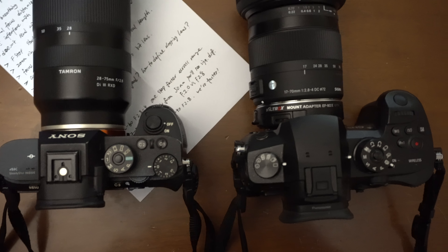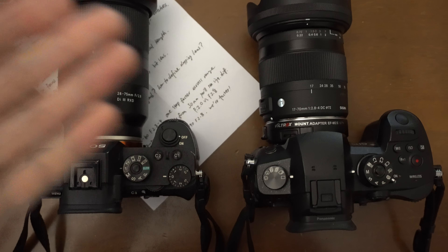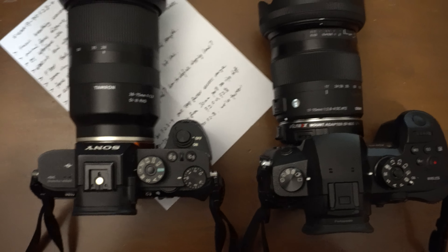Hello and welcome to my channel, this is my life for iron. Today I'm showing you the lens I just got for my GH5 — this is the 17 to 70 millimeter f/2.8 to f/4 lens from Sigma.